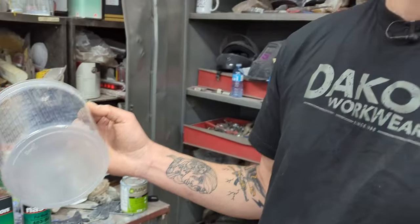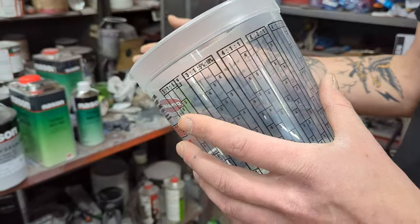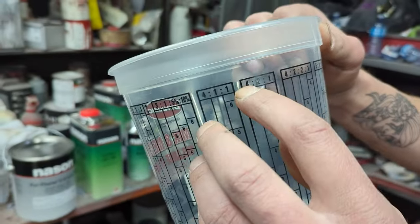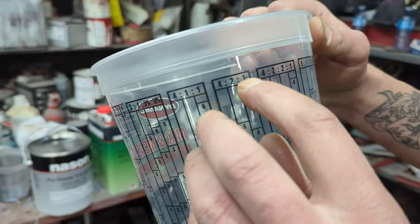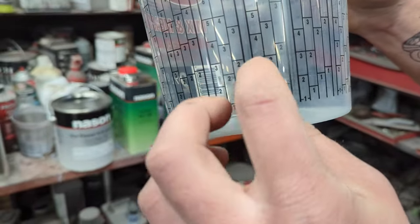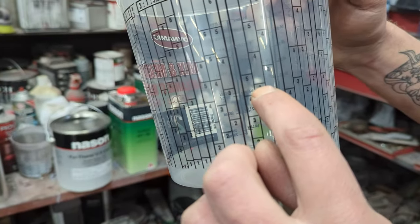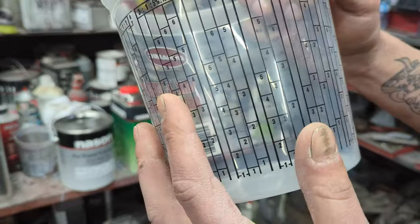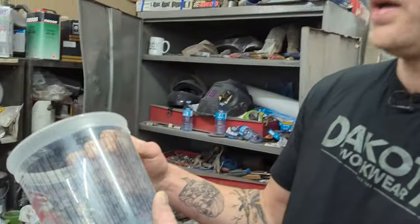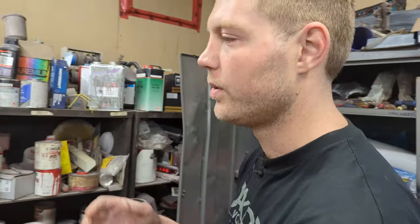People have been asking how you mix the paint. According to the technical data sheet, you want four parts paint, two parts reducer, one part hardener. On a mixing container, you bring the paint to the three, then add the reducer, then the hardener, and that gives you your proper ratio. With the reducer, I give it a little touch more just so it flows out a little bit better.